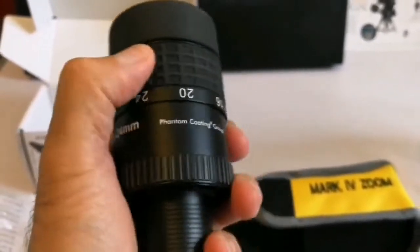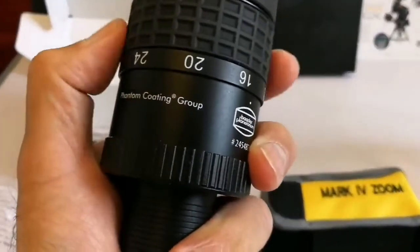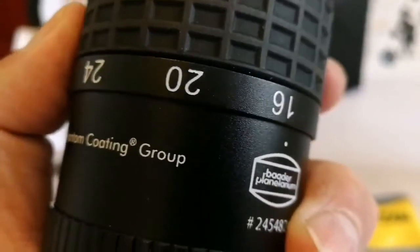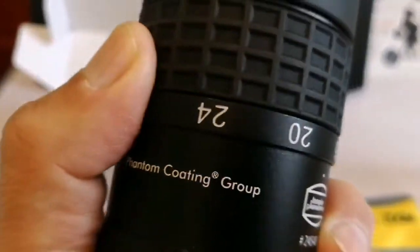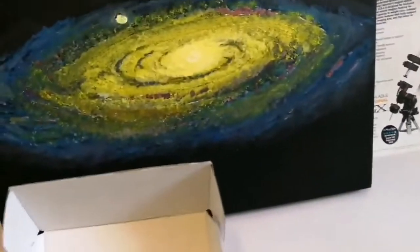And you can change the zoom — you feel it gentle. Click-stop, click. You can hear it. Yeah, that's the one. Nice. I'll just take a few photos of it.